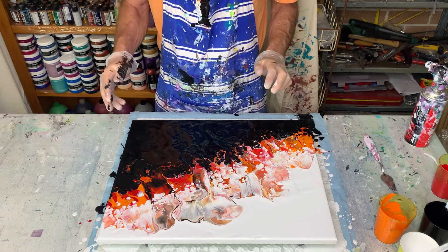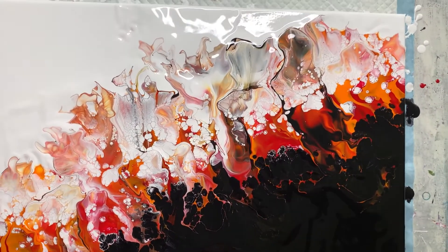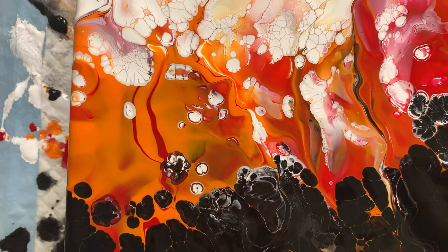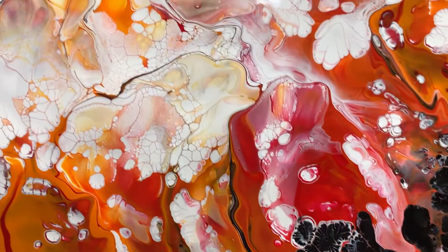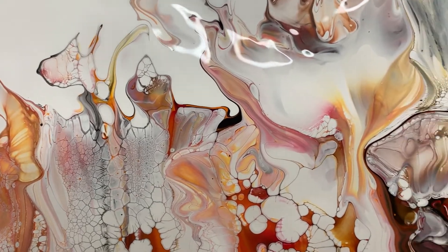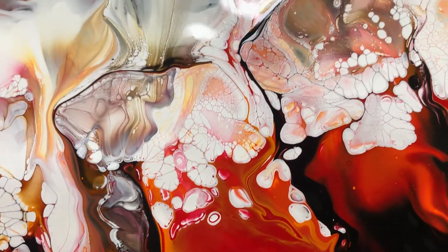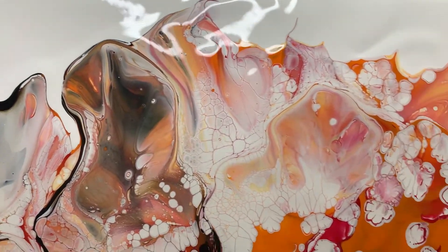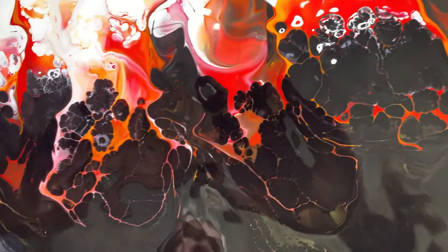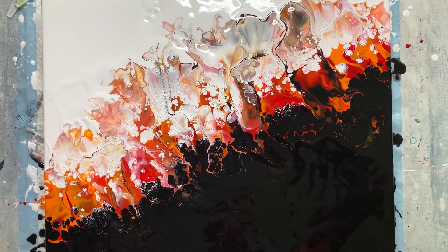I'll bring you in for a closer look. So this is the painting — it's certainly interesting. I've got some interesting lacing happening. I do think the Montmartre and the Amsterdam reacted with each other, because I got way too much lacing. So next time I think I will use all Amsterdam paints just to see if it makes any difference. I'll see how it dries, but it certainly looks interesting, especially from a distance.